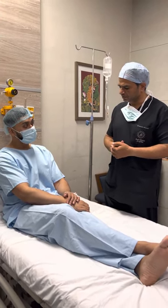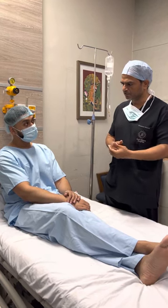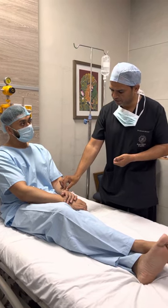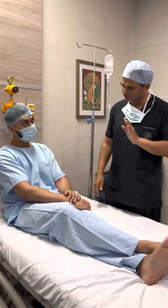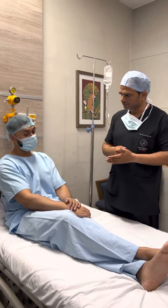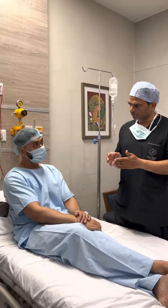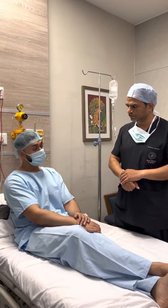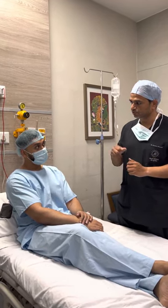Doctor: Today we will go ahead with the procedure. It was quite informative to hear from you — the same thing happened in your case: your lipoma has become very hard and it will be more difficult to remove now. I have already removed lipomas for persons who had these injections done, but those injections were also not good for the patient — they caused a lot of inflammatory reaction. In your case there is pigmentation; in those cases it was fibrosis.